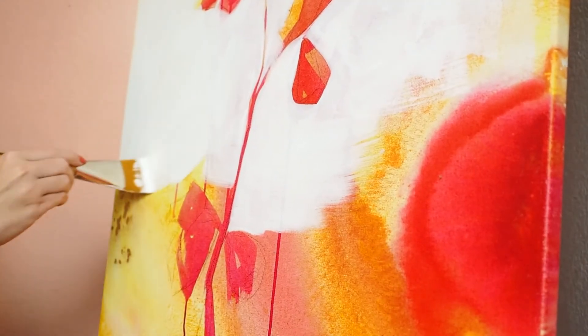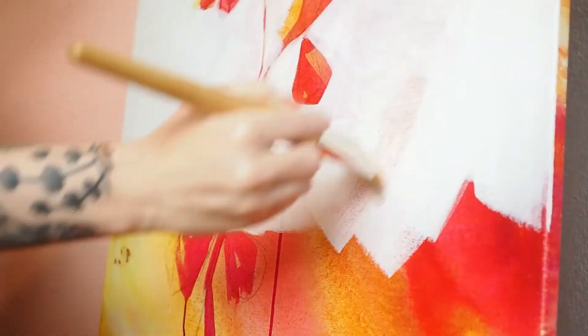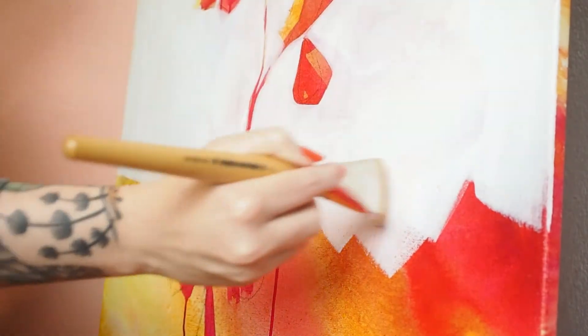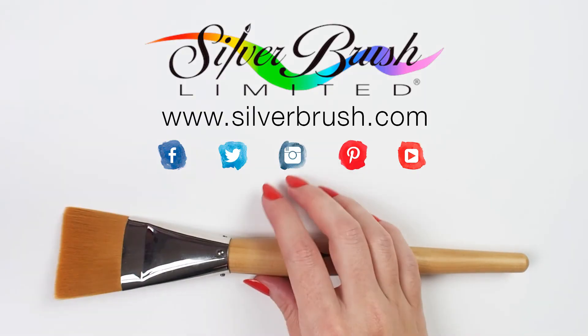This brush was a natural choice for a background. I was able to push around soft-bodied acrylics for a smooth finish and the large size got the job done efficiently. Be sure to check us out online at silverbrush.com.